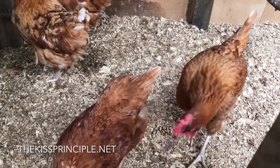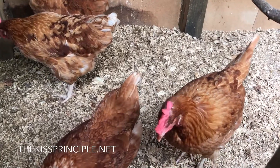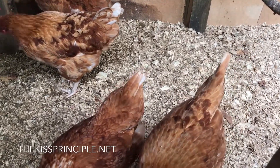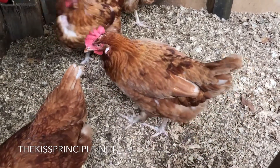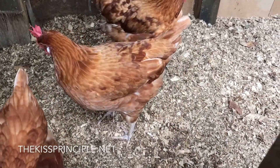The beauty of this is that you only need to clean it out about every five to six months, and it does not smell. You would think that the chicken house would stink, but it's just got a very earthy smell to it — it definitely does not stink whatsoever.